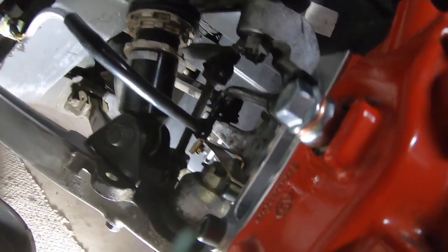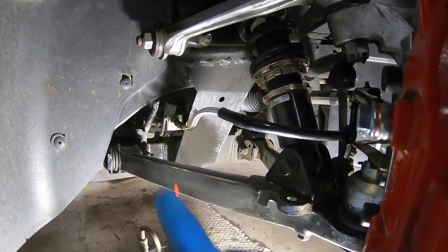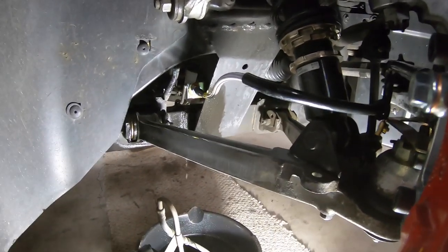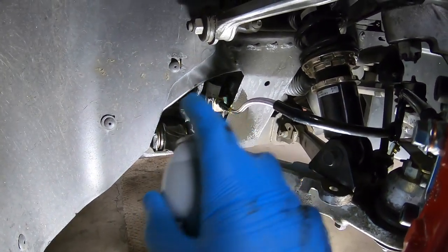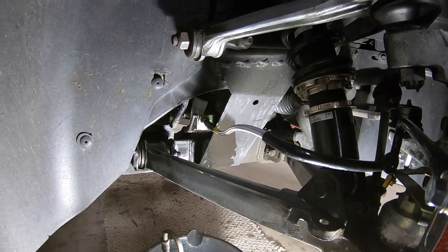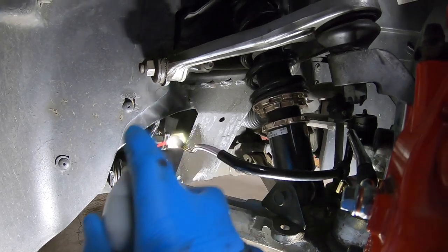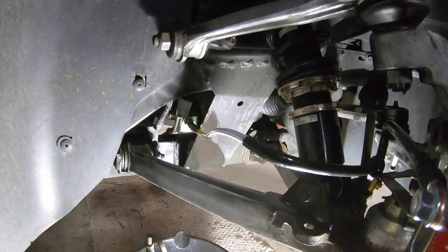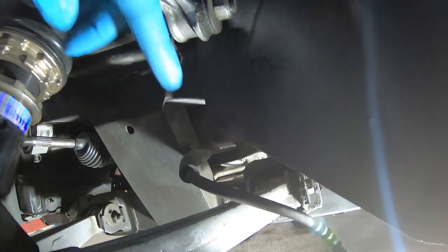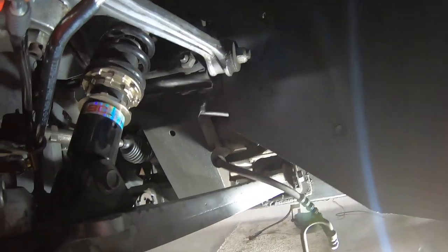The banjo bolt is tightened and the hard line fitting is tightened. We spray the area down with brake cleaner to rinse off any brake fluid — brake fluid does not like paint, so we clean that off right away. Then we do the same thing on the other side: disconnect the line with the 13mm, remove the old bracket, and install the new setup.